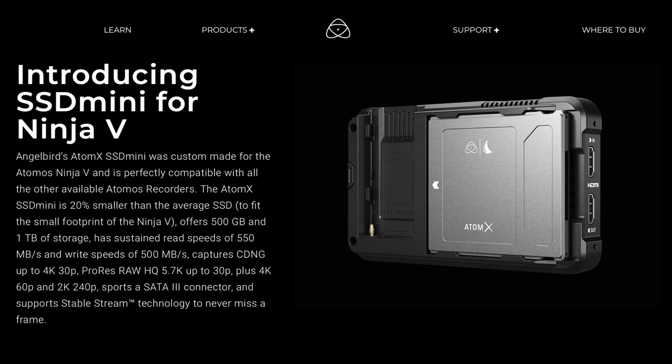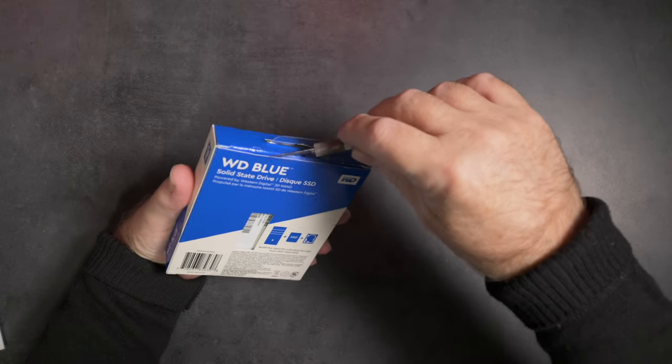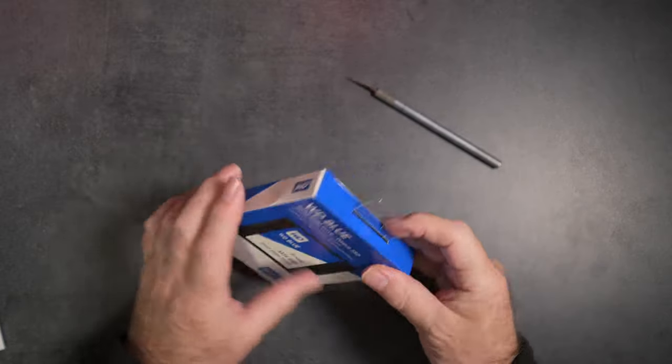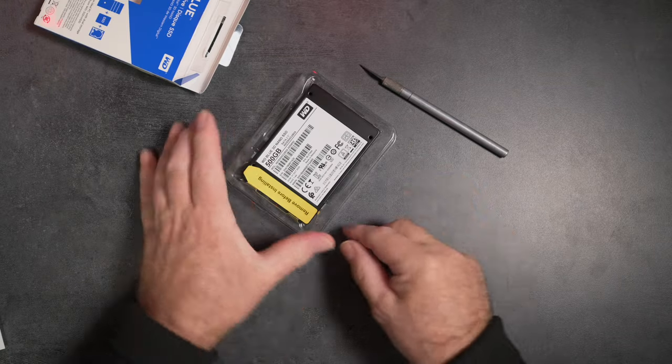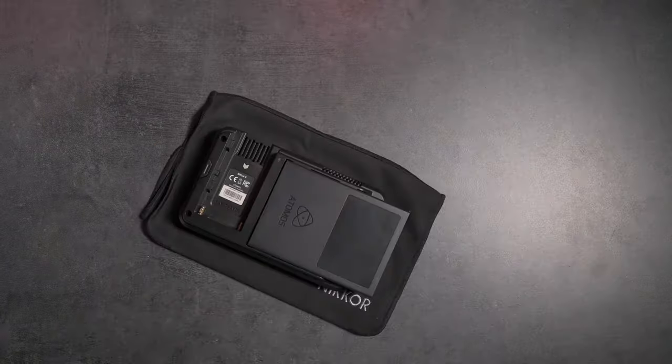Just buying the Ninja V doesn't get you all the wonders of external recording — not quite. You'll need media to record, as mentioned. Angelbird and Sony have made very nice SSDs that fit flush with the Ninja V, but if that's not an issue for you, there are much cheaper options like the Western Digital Blue I chose. These sell for $65 Canadian for 500 gigabyte, or $150 for one terabyte.